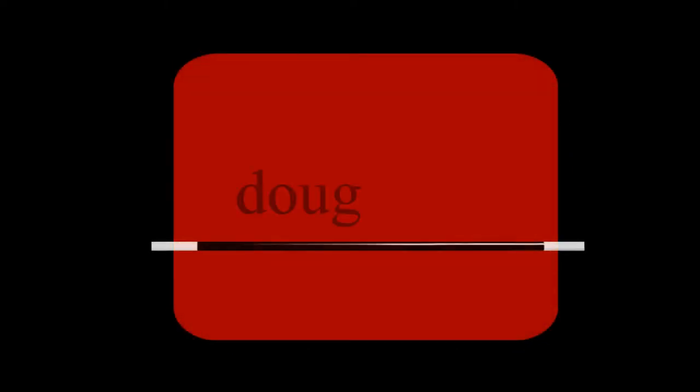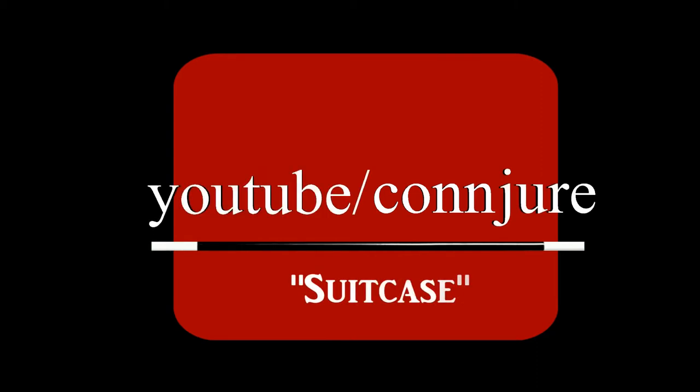In this video, I'm going to teach you one of the first things that I ever published. My name is Doug Kahn, and we're starting right now. Today we're talking about an original, versatile, easy to use utility concept. I call it Suitcase. Let's take a look at what it can do.